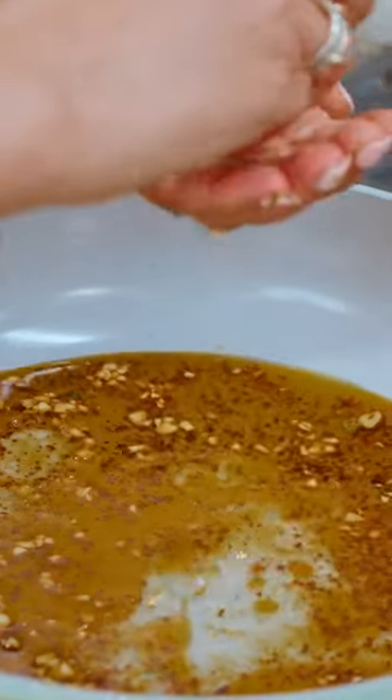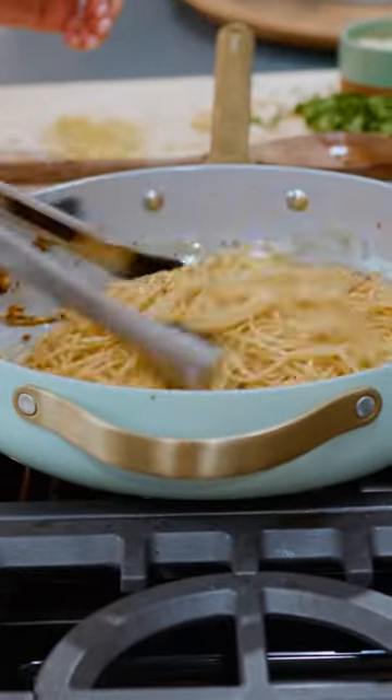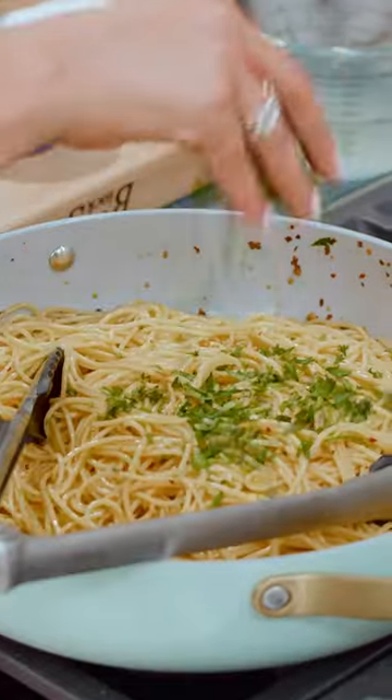Grab the pasta cooking water, drain your pasta. Add a bit of the pasta cooking water, juice of one lemon. Add in your pasta, extra virgin olive oil, lemon zest, parsley, and Parmesan cheese.